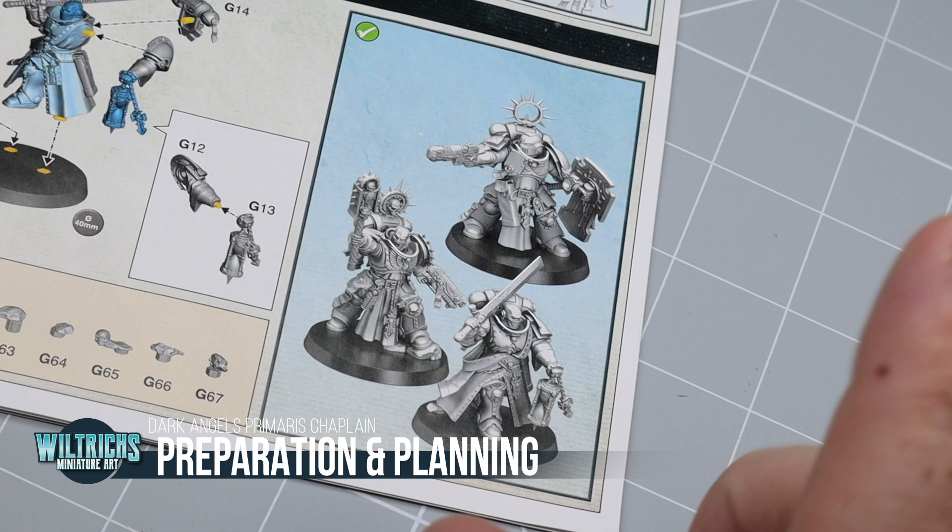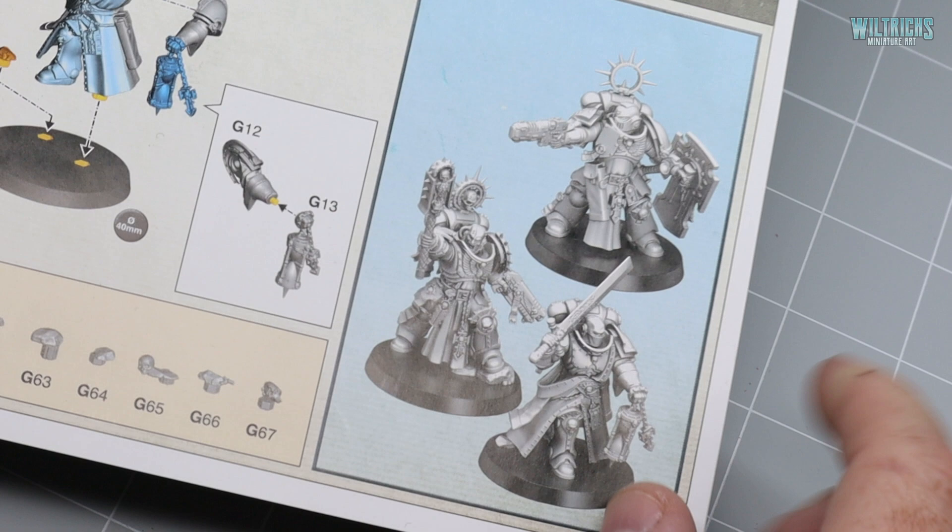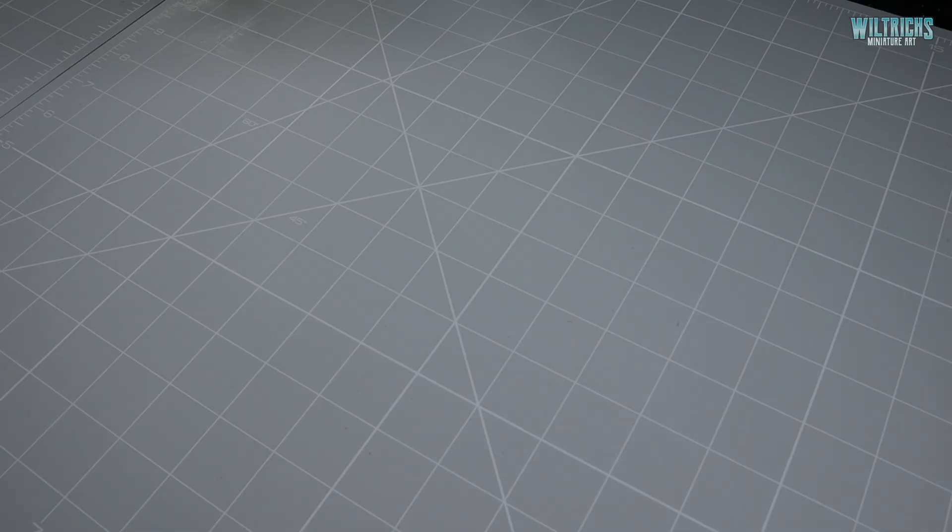Hi everyone, welcome to the very first of my Brush Demon Master Classes, Part One. Last weekend you decided that you would like to see me paint the Primaris Chaplain from the Indomitus box set.